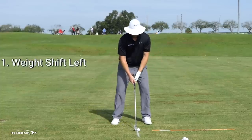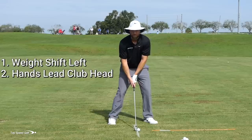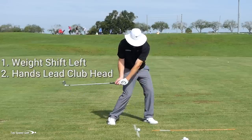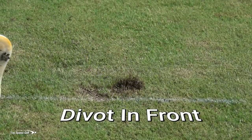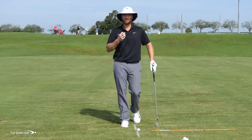Number two, I have to get my hands leading the way. I have to get my hands in front of the clubhead and in front of this line at contact by a good four or five inches. That way my divot is always in front of that line. I'm taking loft off the club like the tour pros, really compressing that ball, getting that nice tight solid draw.